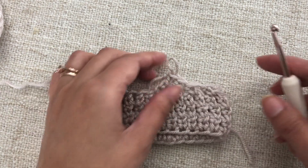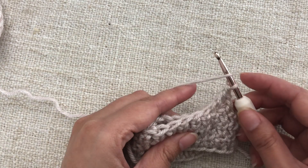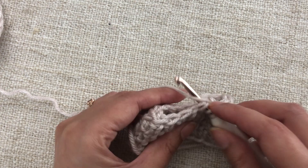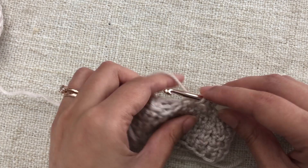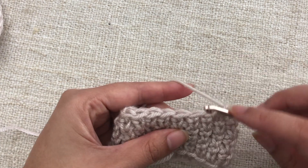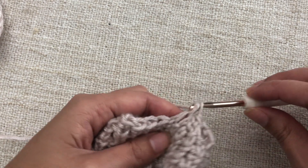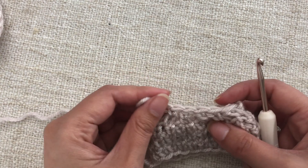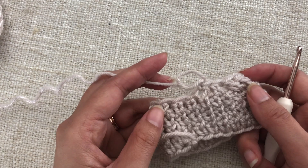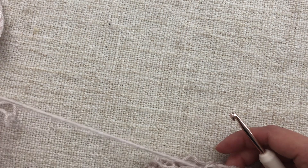For an invisible half double crochet decrease, yarn over as usual, then insert your hook in the front loop of the next stitch and the back loop of the following stitch. Yarn over, pull through — you have three loops on the hook. Yarn over, pull through all three loops, and you've just done your half double crochet decrease. This decrease method works with any stitch, has less bulk, and as the name suggests is more invisible than a normal decrease.